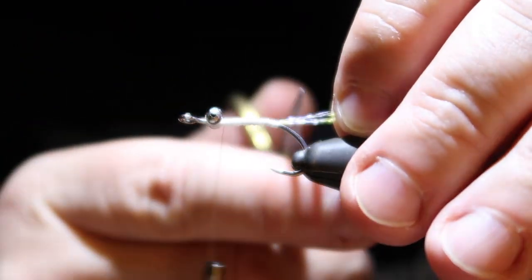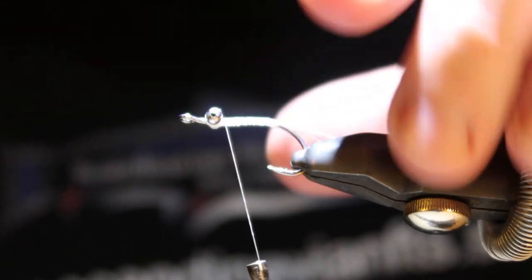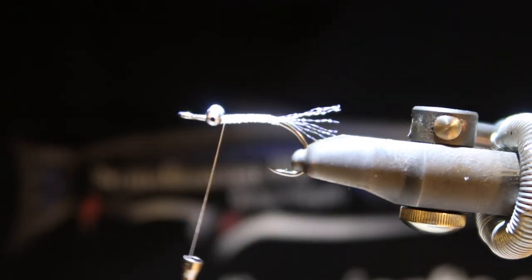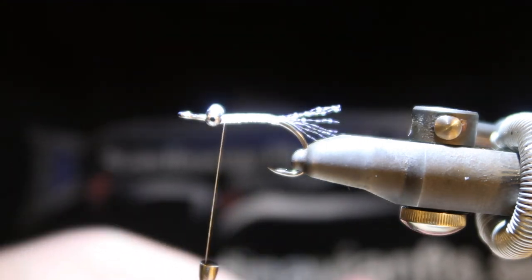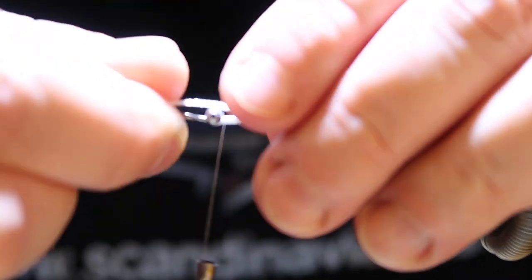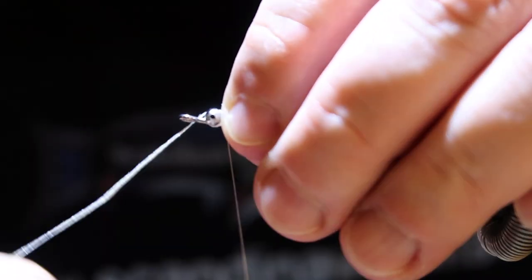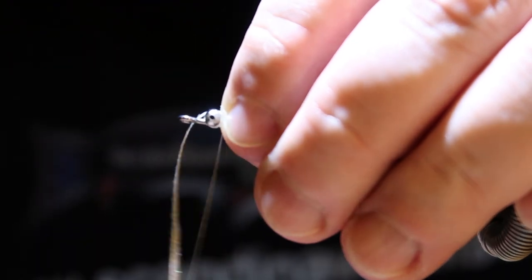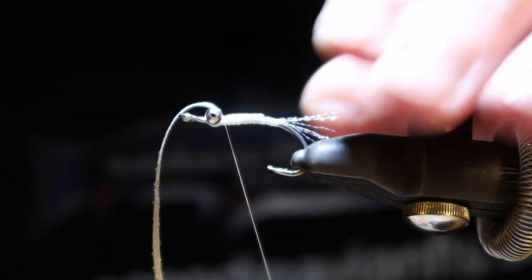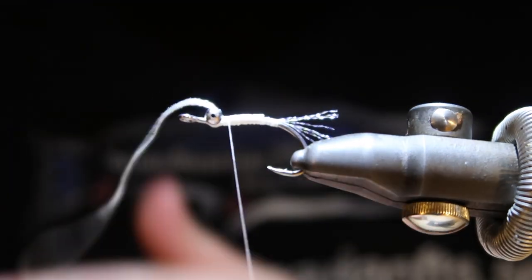Now I'm stretching the crystal flash and cutting it off. Now it looks good. I'm going to keep the hook upside down because I'm going to tie in a flat braid to build the body of this fly.